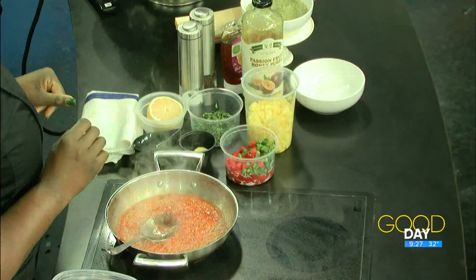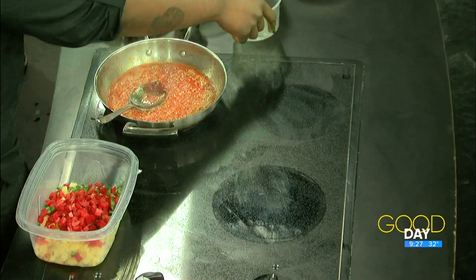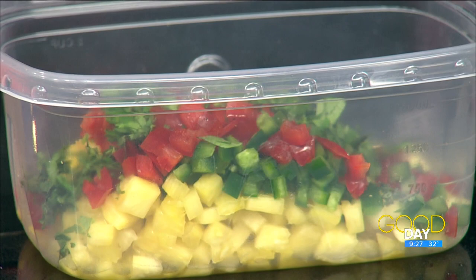On the side here I'm gonna do some pineapple salsa — quick and easy. You can use fresh pineapple or canned; I prefer fresh. This is about half a pineapple. I have red bell peppers and jalapeños — I did de-seed the jalapeños and remove the vein so it's not as spicy. And then I have some fresh cilantro. We want to keep this simple.